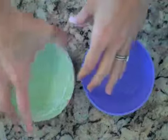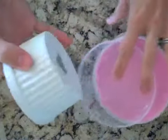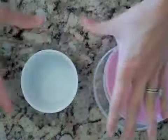To store baby food in the refrigerator for less than 48 hours, you can use any assortment of bowls. If you have some ramekins on hand, you can use ramekins and just cover with plastic wrap. Other glass bowls will work just fine.